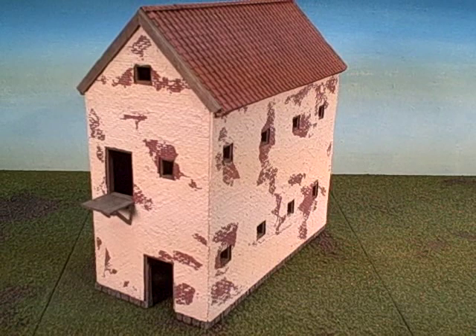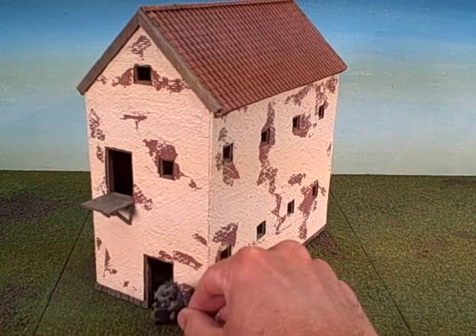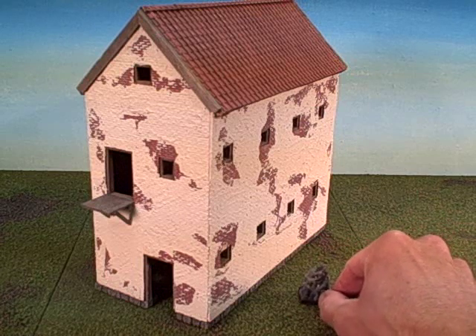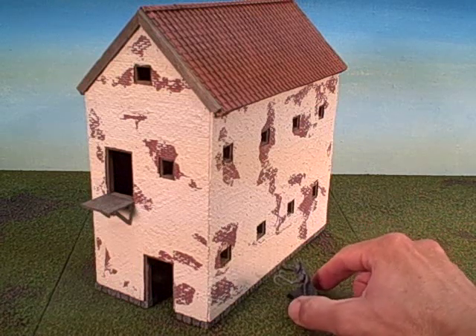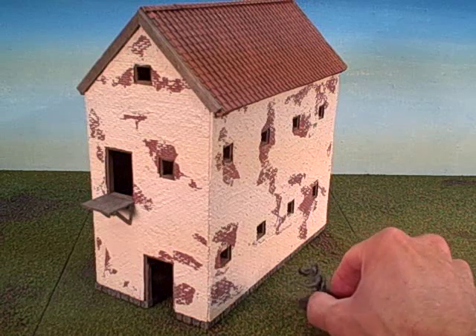The building is scaled for 28 millimeter models. This model here is one of the new Dark Elf Corsairs, so that's about a 28 millimeter model, so you can get a sense of its size.